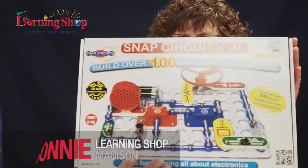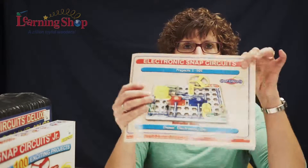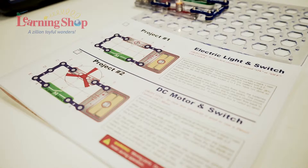Hi, I'm Bonnie from The Learning Shop, Madison. Today I'm going to talk to you about Snap Circuits. Every Snap Circuits comes with a booklet. This one has a hundred projects in it.